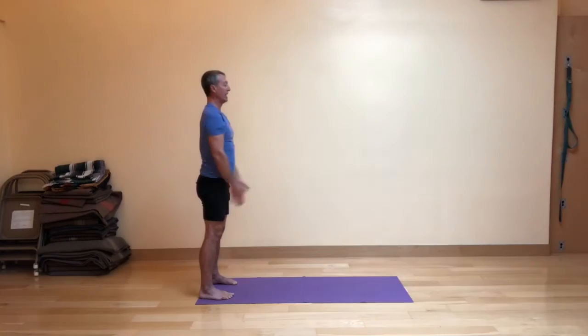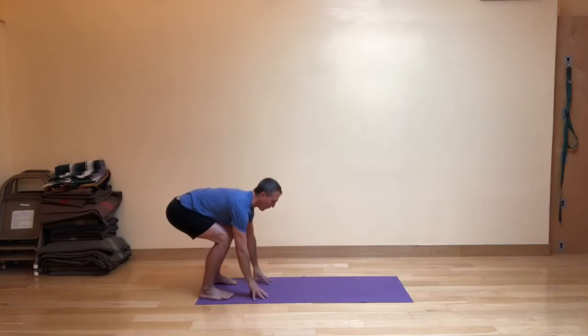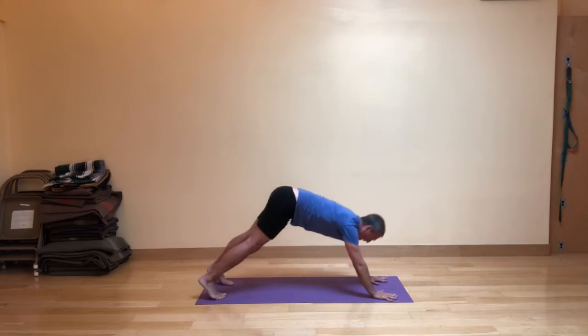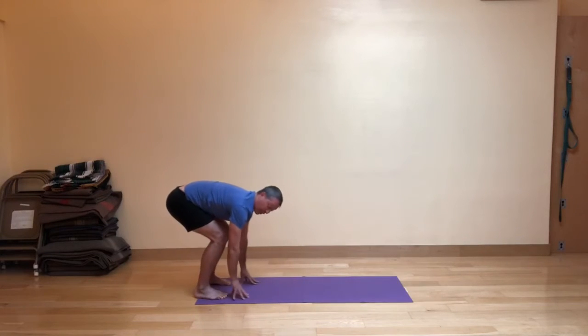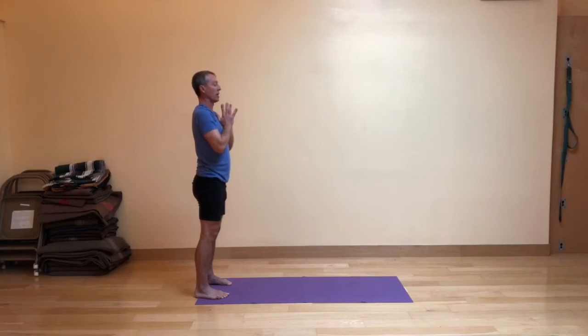Let's do that again. Inhale. On the exhale, fig leaf forward fold, fingers in front of you. Inhale, walking out to your down dog distance — don't go into the dog yet. Exhale back. Inhaling, swinging into modified dog for this round. And as you exhale the hips back, you immediately walk the hands back — you've got to get pretty efficient at that. Then inhale, come up and out, and exhale the hands in front of the heart.